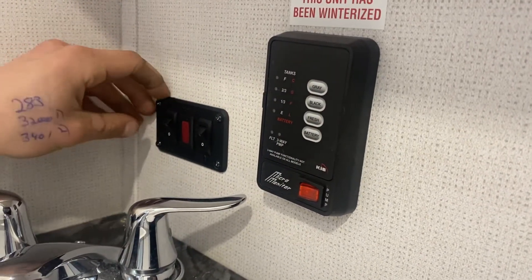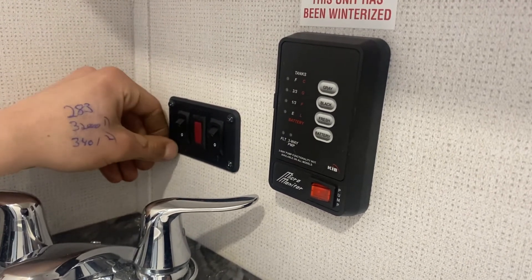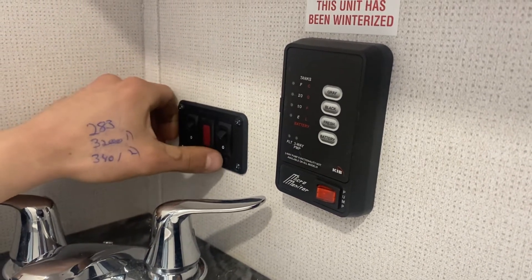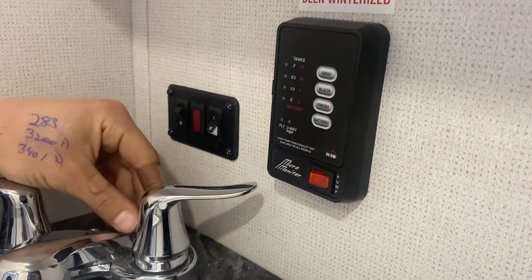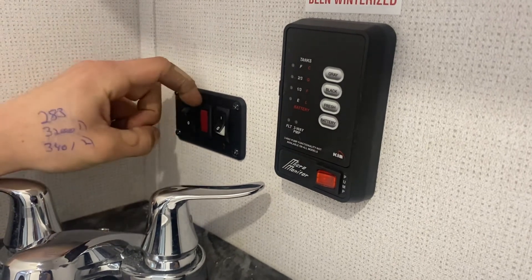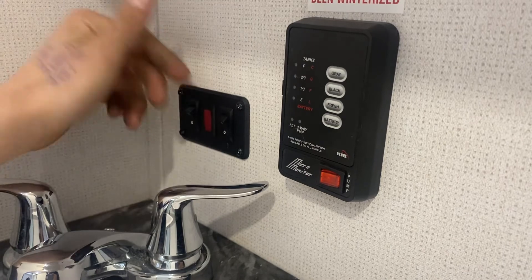Over here you've got your hot water tank control. On the left there's a little thunderbolt symbol signifying you're turning it on with electricity, and on the right side you get the little flame meaning you're turning it on with propane. Turn that switch on and the hot water tank will automatically fire up. If you get a little check light in the middle, it's just letting you know it hasn't fired up — just turn it off and back on to reset it.